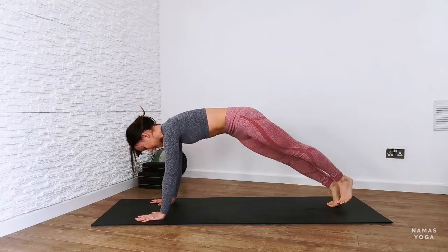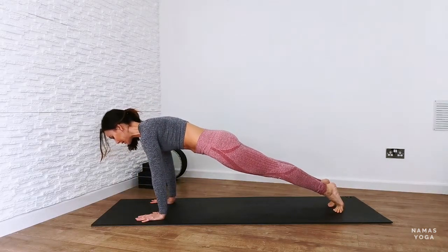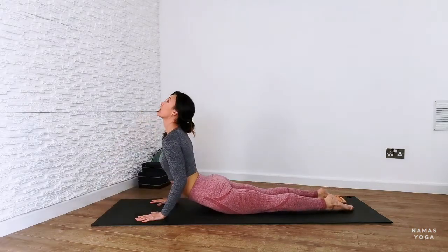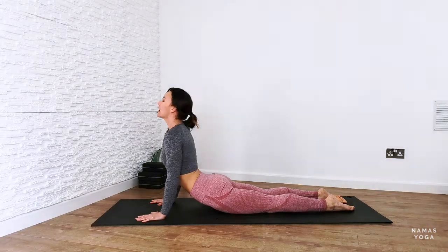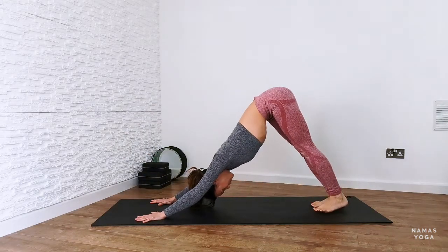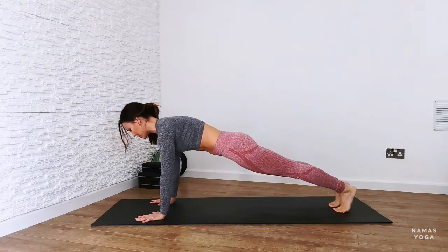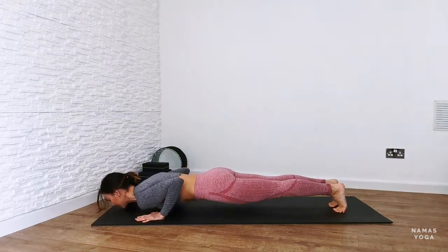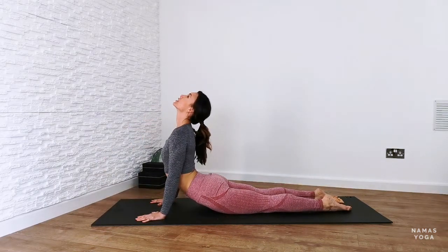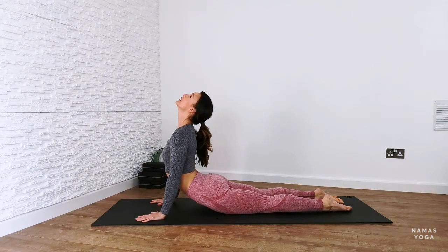Walk the toes towards the back, going into plank or your variation. If you're in full plank, you'll be able to push from the toes. Come down into your chaturanga dandasana, then lift up into cobra pose. Push the bum back into downward facing dog. And into plank pose — your variation doesn't have to look like mine. Push from the toes down into chaturanga dandasana, up into cobra rising and lift that chin. Lift your chest up towards the ceiling.